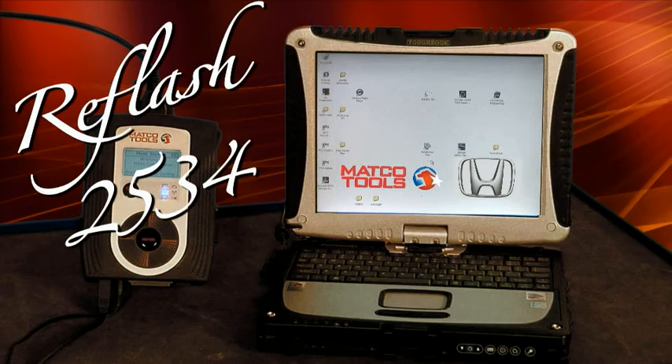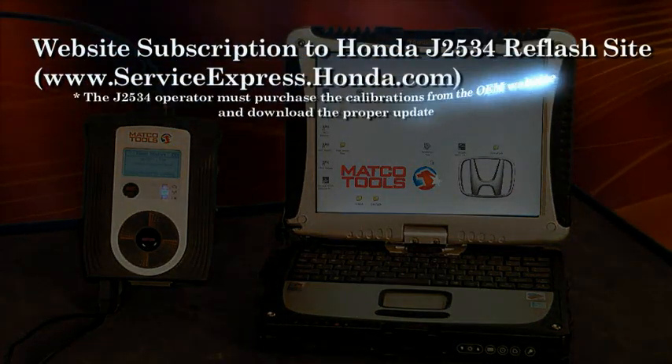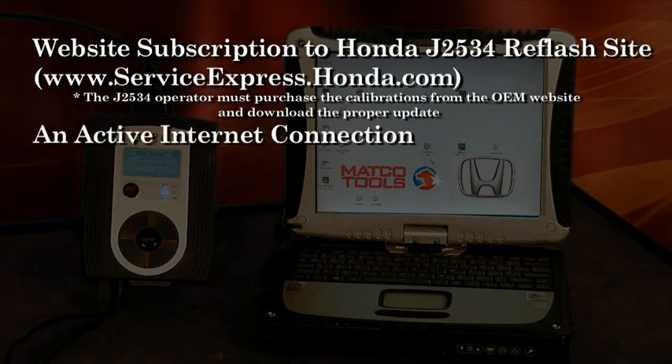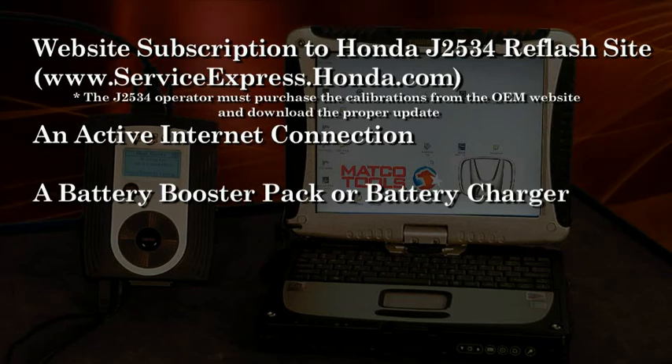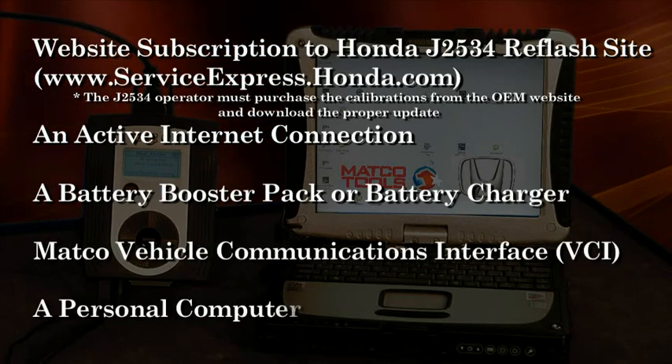To perform a reflash process on a Honda vehicle, you will need the following items: a website subscription to the Honda J2534 reflash site, an active internet connection, a battery booster pack or battery charger, your Matco VCI and current software, and a personal computer.